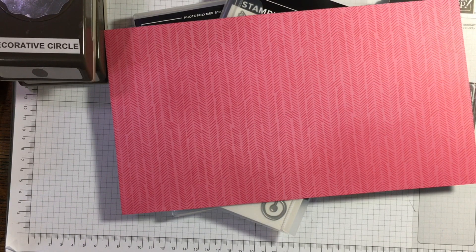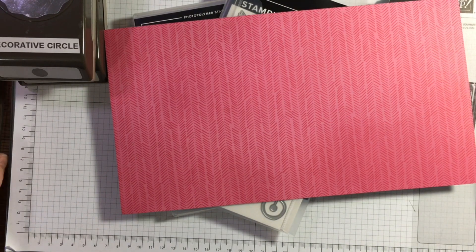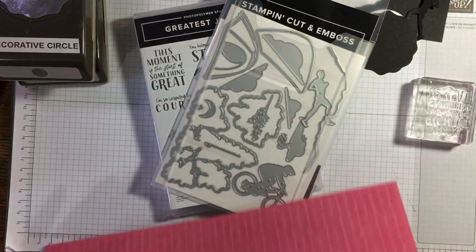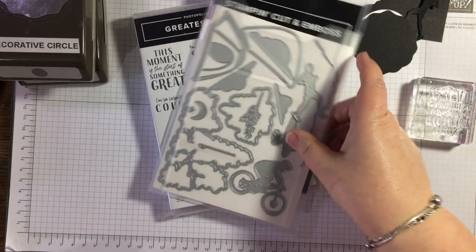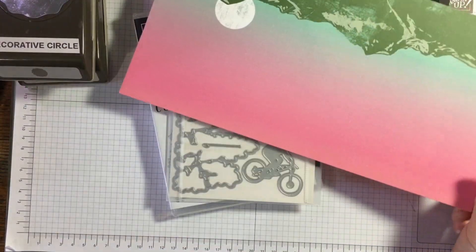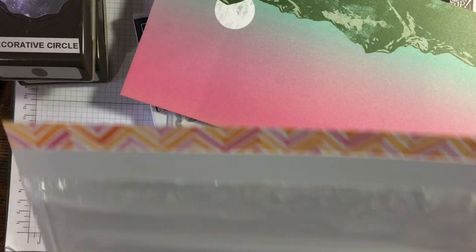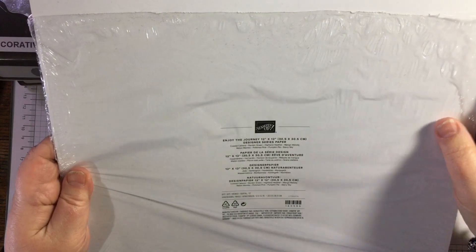Our theme today is CASE another demonstrator, so I am going to be using an idea inspired by another demonstrator. I have just received this bundle called The Greatest Journey, and the paper that goes with it.